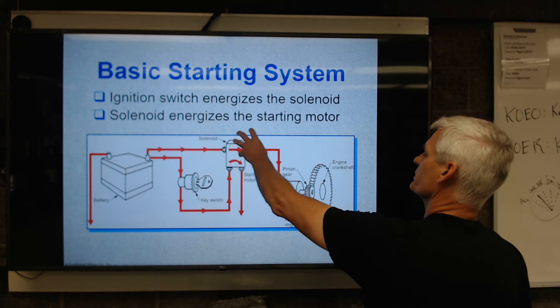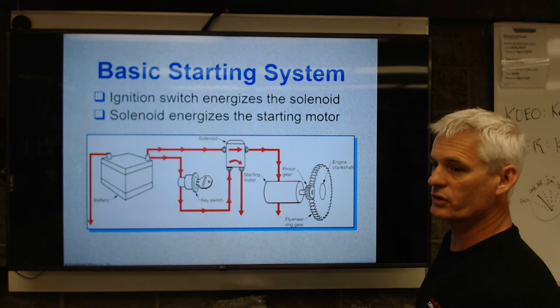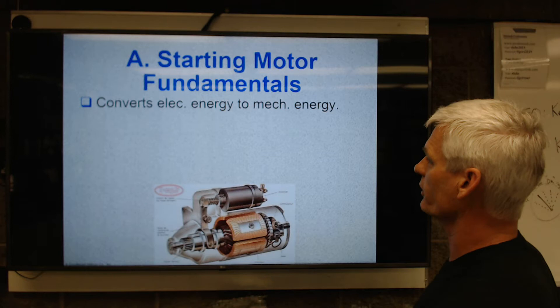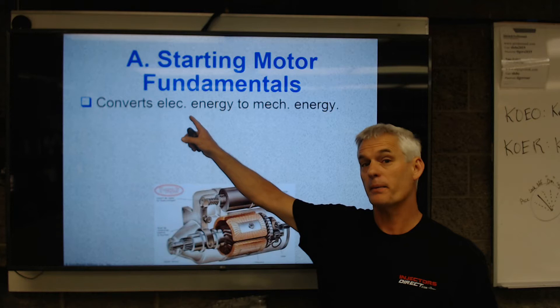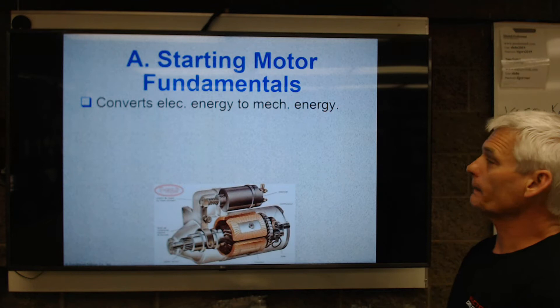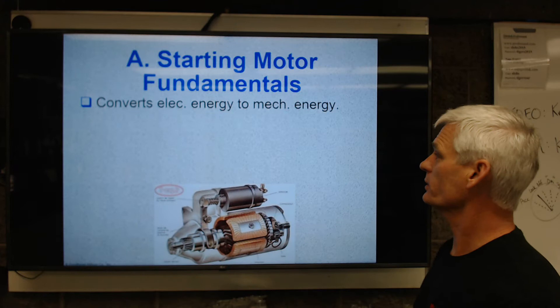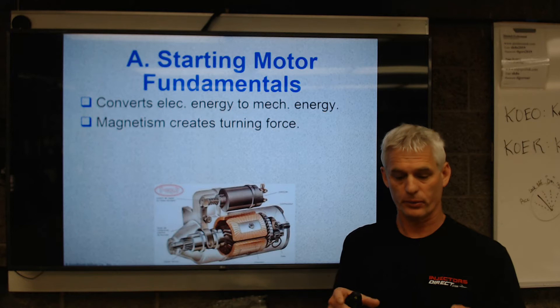They call it a solenoid here because when it's on the starter, it's a solenoid — so it's technically not labeled correctly. Then you have that little drive pinion gear with about a 40 to 1 ratio turning that engine crankshaft. So, starting motor fundamentals: first, we're going to convert electrical energy to mechanical energy. We take that stored electrical energy from the battery, which can deliver roughly 600 amps for 15 seconds at usually around 10 or 11 volts, because it takes a couple of volts to push the current through the starting system — so you do have some voltage drop. The mechanical energy is the spinning of the starter armature.